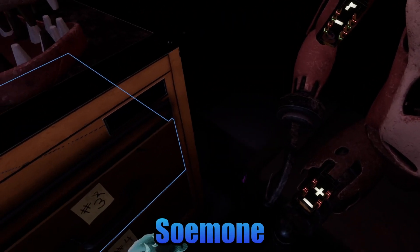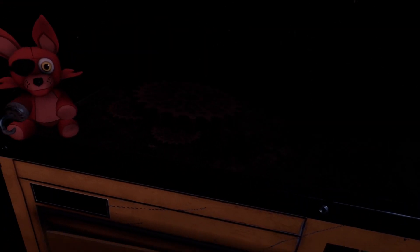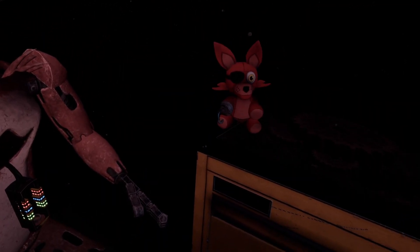Welcome back to Parts and Service. Foxy has been out of commission for quite some time. This series of simple repairs should return him to full working condition.